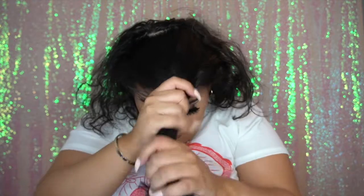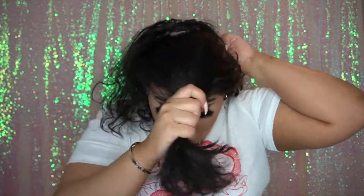First thing we're going to do is part our hair as if we're doing a half-up, half-down style. Make sure you take out enough hair and make sure it's not thin so you can put your space buns through. Now go ahead and tie the back piece of your hair that you're going to leave out, and then we're going to get started on our space buns.